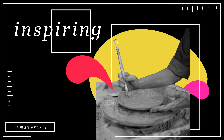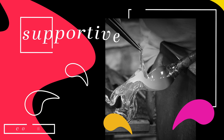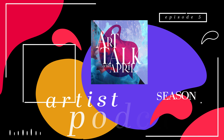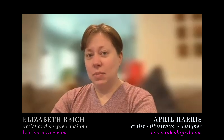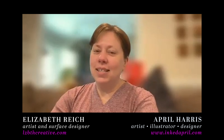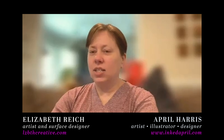This is Art Talk with April, season five. This season we're talking with some return artists from previous seasons and some new artists, some people just starting out, and some gallery professionals. Hi everyone, welcome to Art Talk with April. Today I have Elizabeth Reich with Elizabeth Creative. Elizabeth is an amazing watercolor artist and she's doing art and design now.